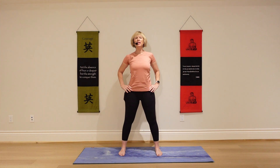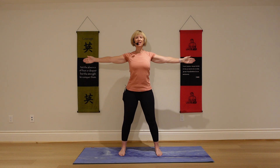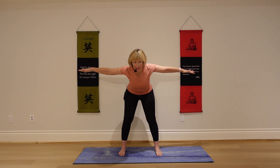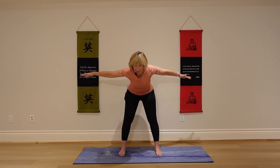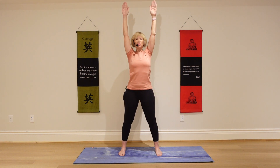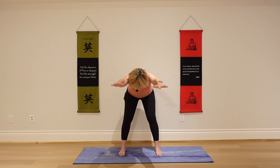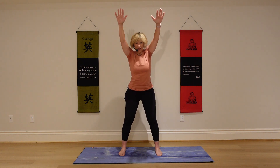If this is pretty easy today and you want to go a little deeper, reach your arms out to the side. Exhale, fold halfway, and pause here. Exhale, come on back up. To go deeper still, you can reach your arms up over your head as we do this. Exhale, fold. Exhale, come on back up.